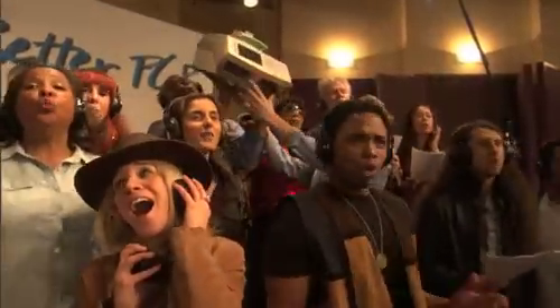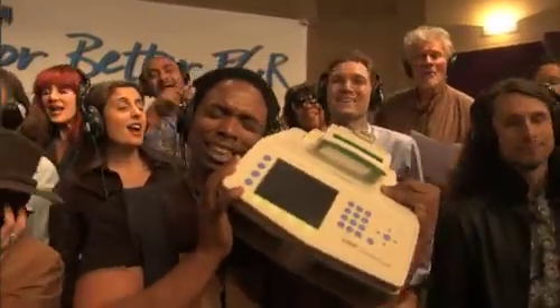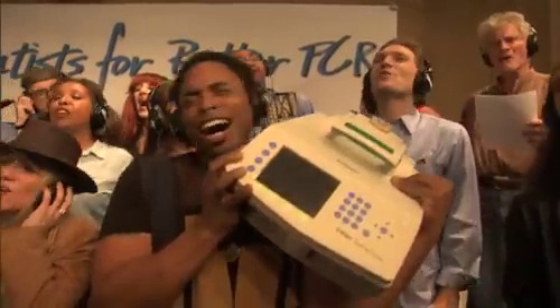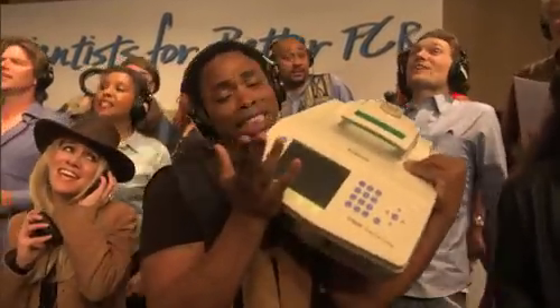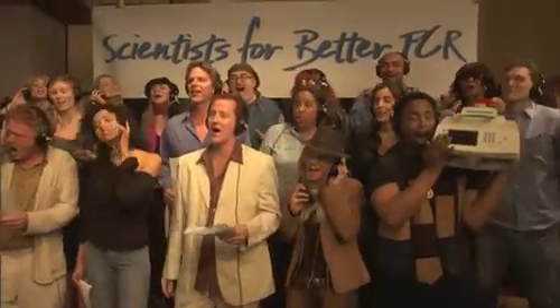PCR when you need to detect mutations. PCR when you need to recombine. PCR when you need to find out who the daddy is. PCR when you need to solve a crime.